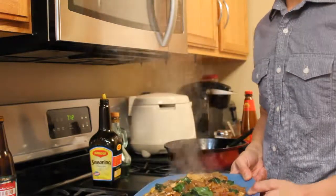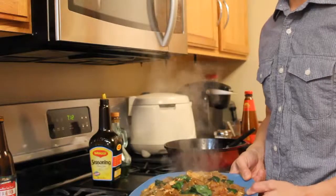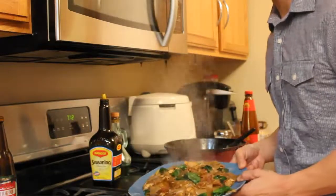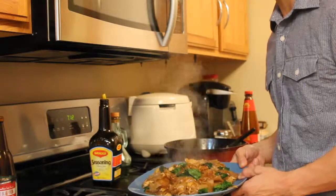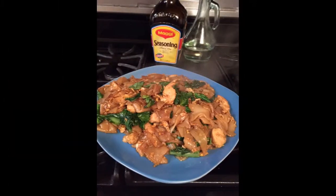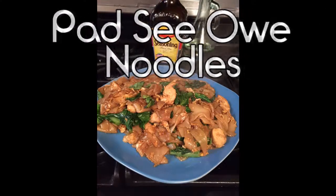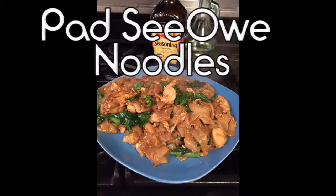It's about three servings and you're all set for lunch. Thanks for joining us today at Sai's Thai Cooking Channel. I'll see you next time. Bye!